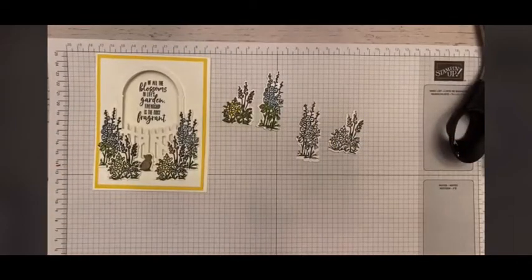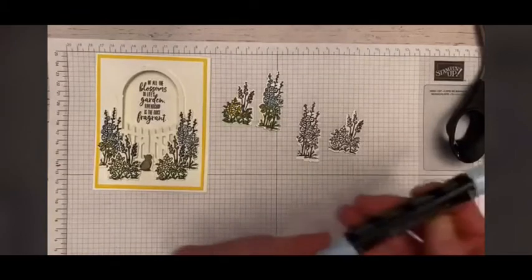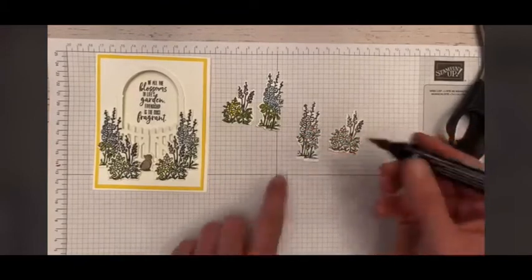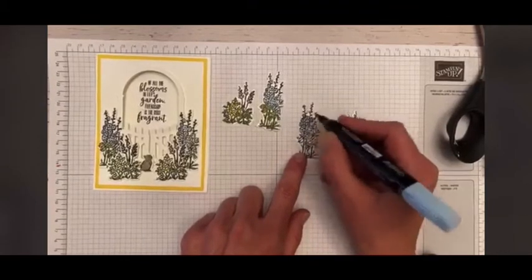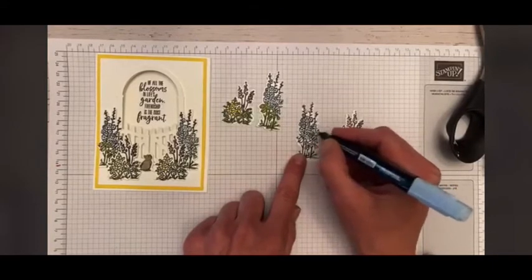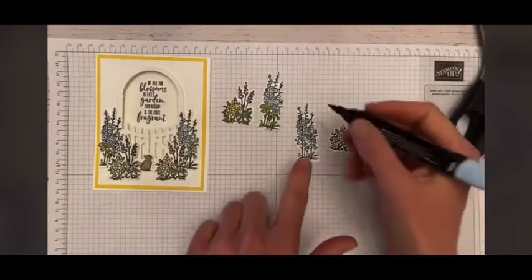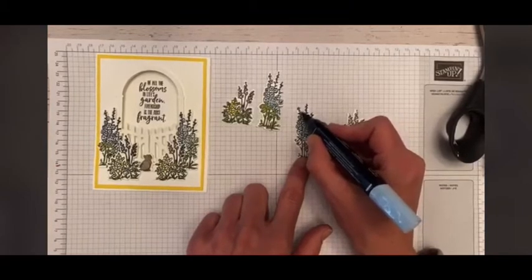I'm going to bring in my Stampin' Blends. I started out with my light Balmy Blue, and I'm going to use the brush side — we have the pen tip thin side and the brush side. I just go ahead and kind of color around, nothing too detailed. And then I'm going to take the thin pen side and just go back in and go over top of these tiny little pieces up here.